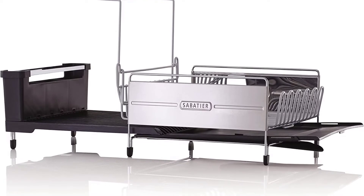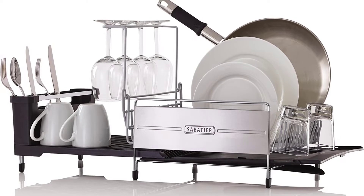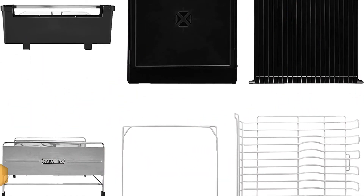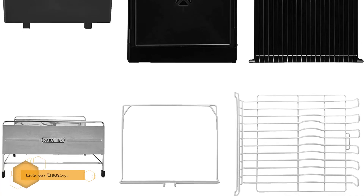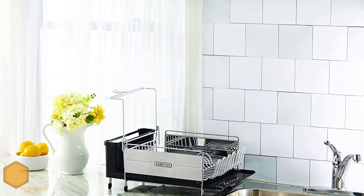Number three: Sabatia expandable stainless steel dish rack. The Sabatia expandable stainless steel dish rack is best for frequent entertainers and large families who need extra space. The dish drying rack holds eight plates, six cups, four wine glasses, and one pot, plus silverware.